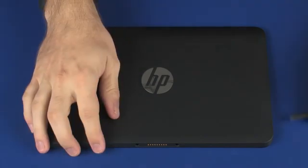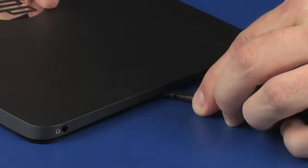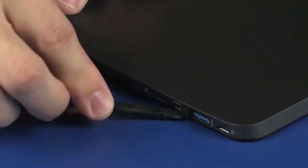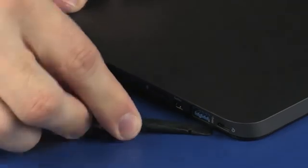Removal: Using a non-marring, flat-bladed tool, carefully release the display enclosure from the display panel assembly. CAUTION: To prevent damage to the display enclosure, take extreme care when the non-marring, flat-bladed tool is near any of the external buttons or connectors.